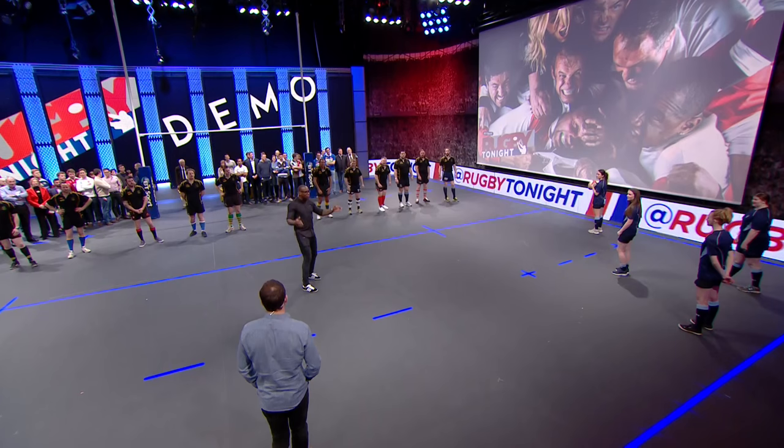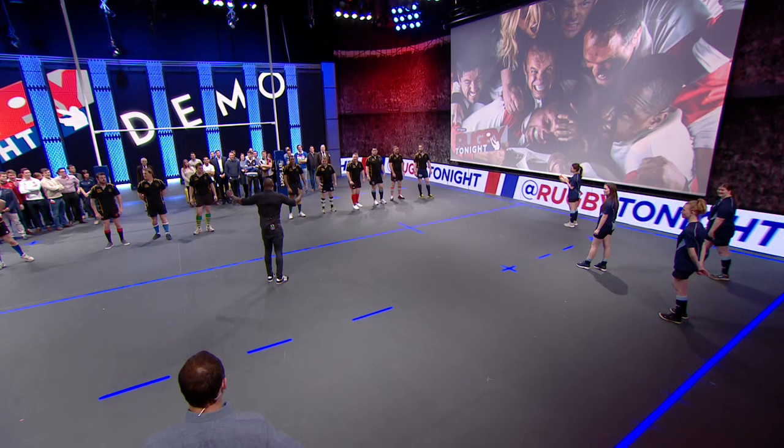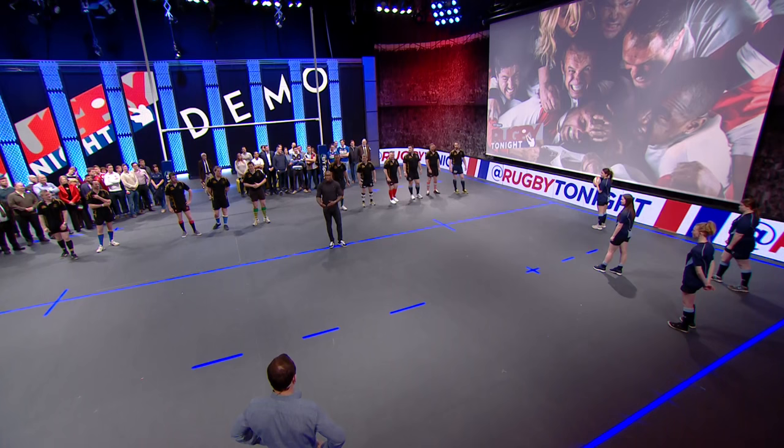We've got Scotland, the guys in black here, and we've got the Italians. Hopefully the girls won't let us down. We've had a little practice at this. But as you can see, the Scottish team are just so tight, and two passes takes out about ten of their defenders.